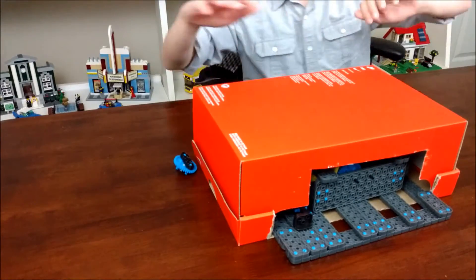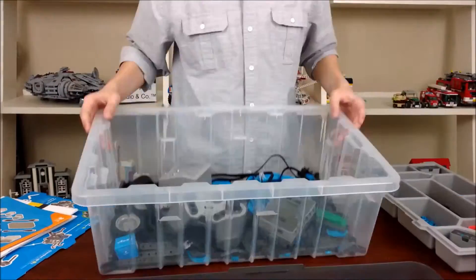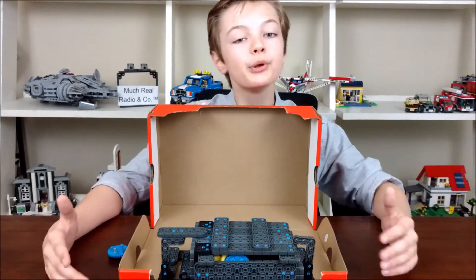First off, this thing is really bulky and it will use up most of your VEX parts. It used to be like here, those parts. It will take commitment, but it will be worth it.